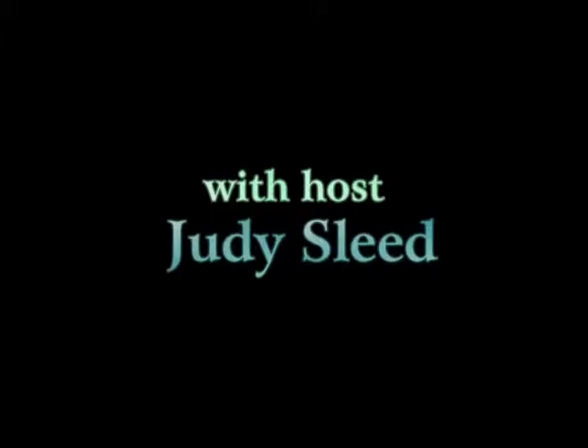Ladies and gentlemen, the play's the thing, with your host Judy Sleeve, special guest Laura Benjamin, world-famed artist. And now, here's Judy, Judy, Judy.